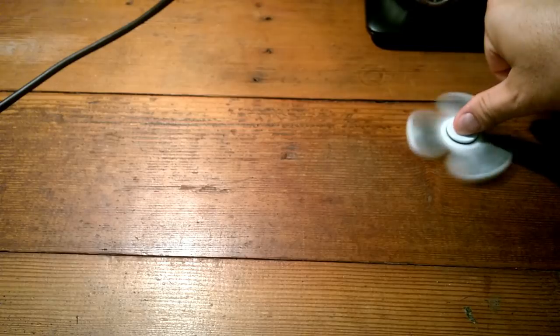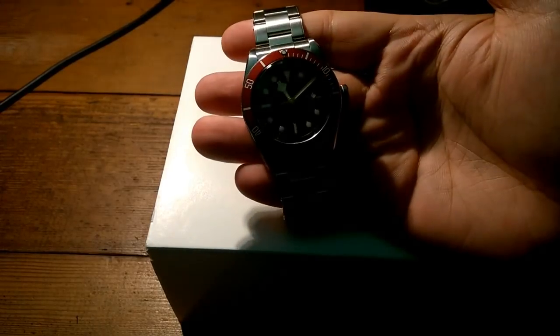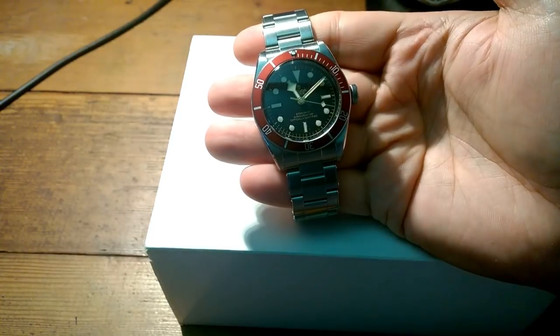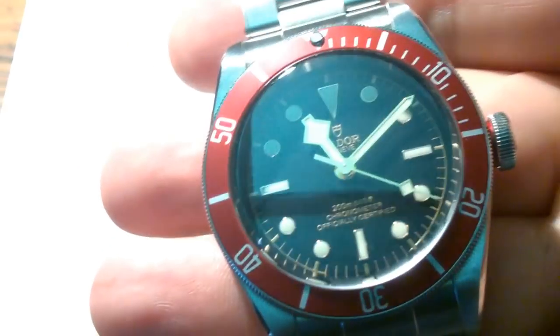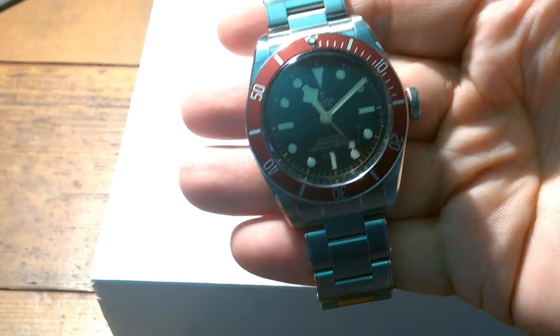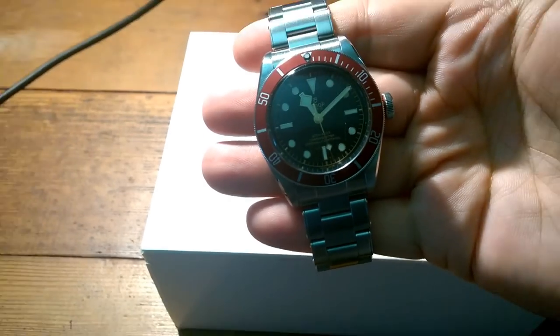Okay, Scotty — moment of truth. Look at this! What do you think of that? Yes, very nice — the battle of the discount divers. I've been waiting to try this on. Let me get my hands on that. Scotty, you hold that there.